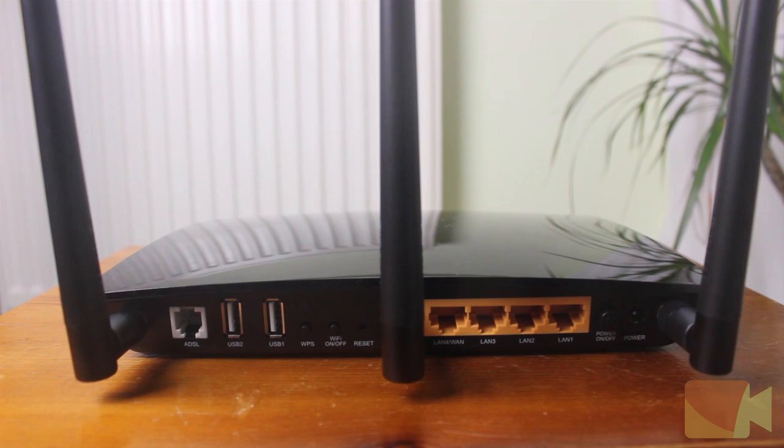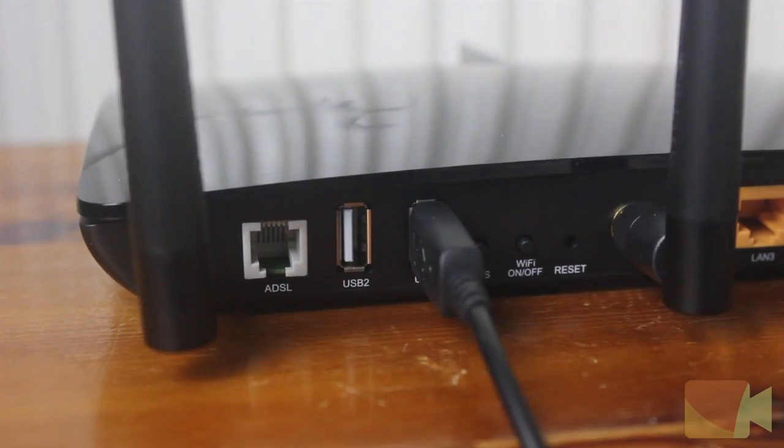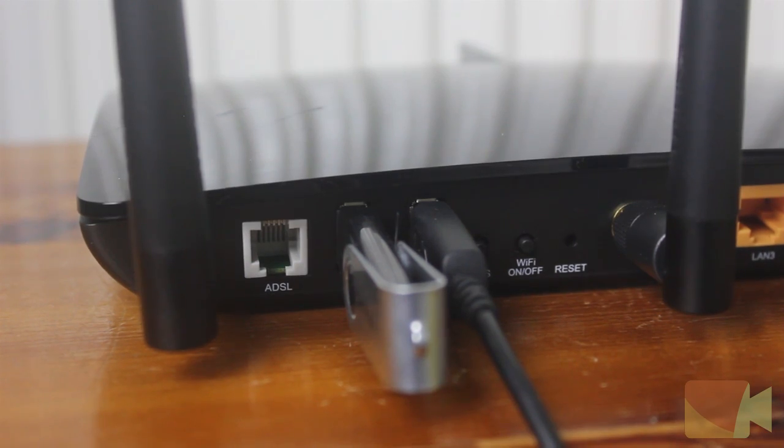On the back of the router we have three ports where antennas go, an ADSL port, two USB ports, a WPS button, a WiFi toggle button, the pin reset hole, four ethernet ports, a power button and finally the power port. The two USB ports are great for setting up a print server, charging a mobile device or connecting up storage devices to share files on the network.